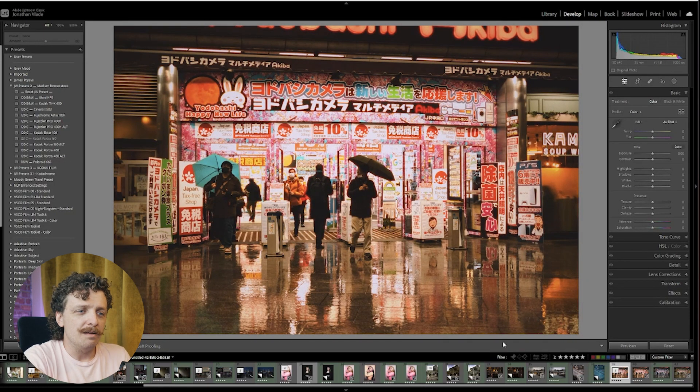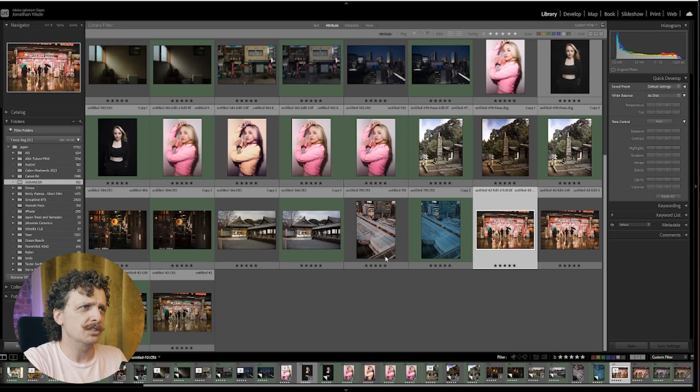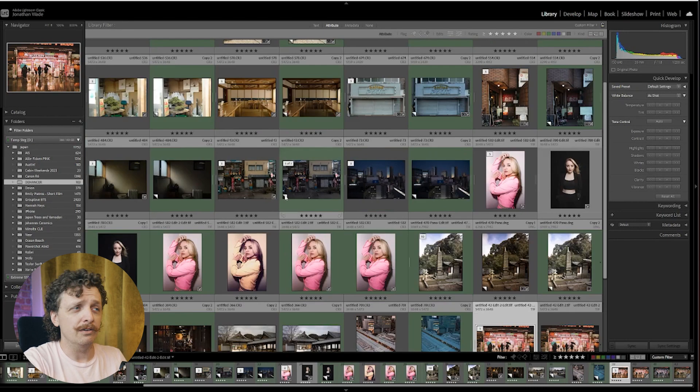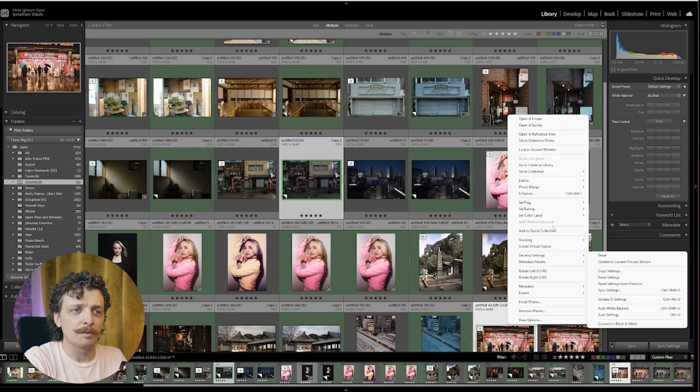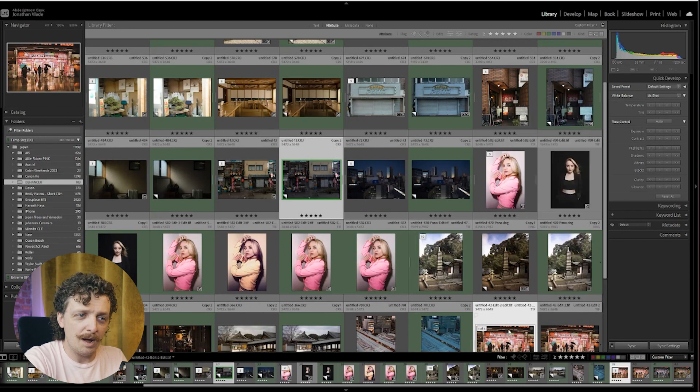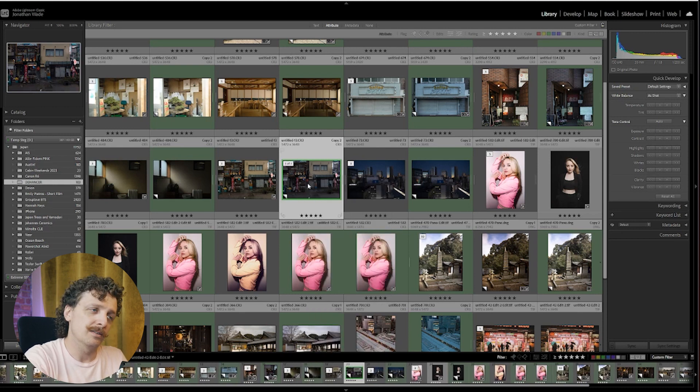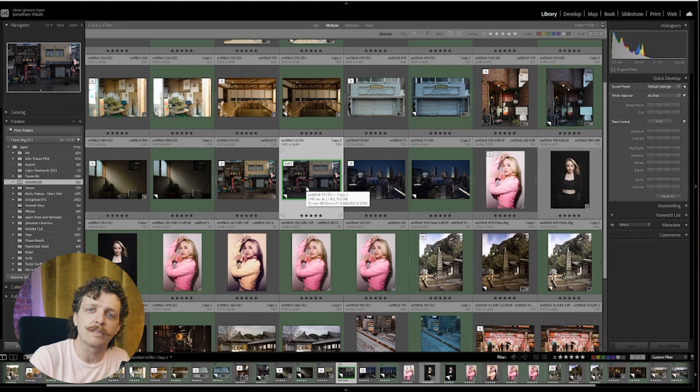I've already mentioned the fact that you can't batch edit. If I wanted to edit multiple images at the same time or put the same preset on them, there's no way to do it. And because it bakes in the edit, I can't from Lightroom sync up the settings or copy that edit onto another photo. I could open it up in Dehancer, wait for the plugin to load, then hit done — but it doesn't look the same because they're different photographs taken in different lighting.